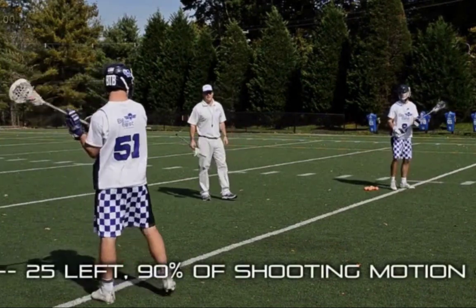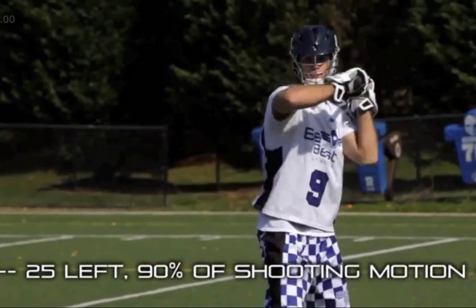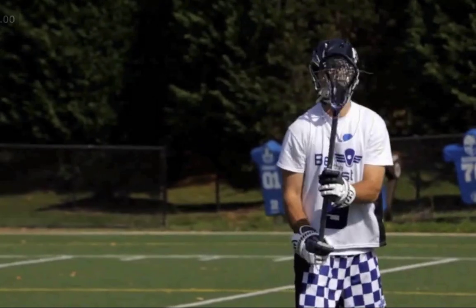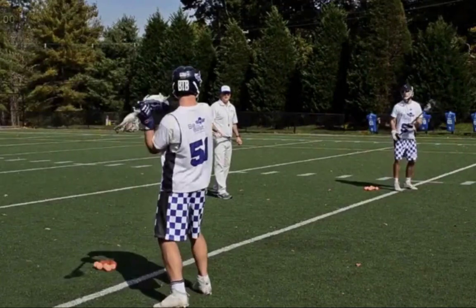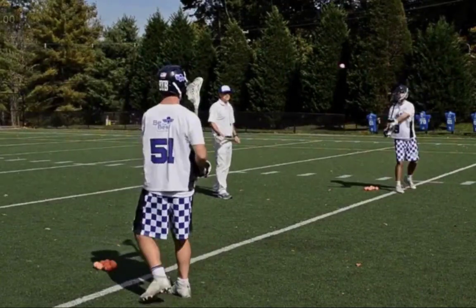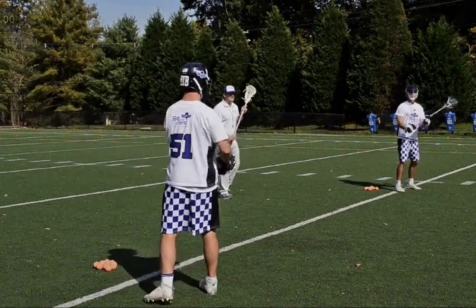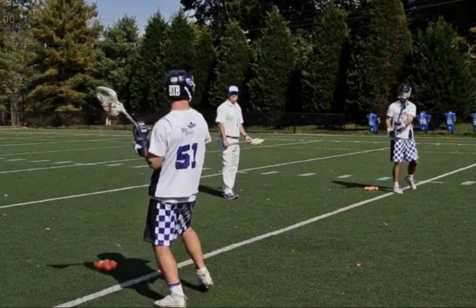We're working on the mechanics — front foot is forward, pointing towards our target, stick and hands are back. Just working on those good mechanics we talked about earlier, passing and catching with perfect mechanics. Always boxing it with our stick, always in that quad threat position, that QTP.